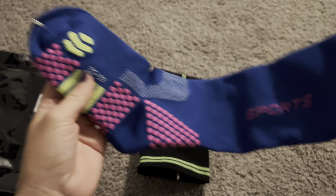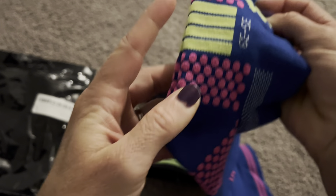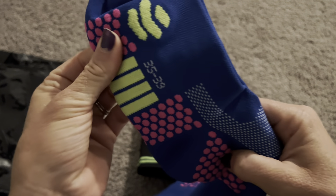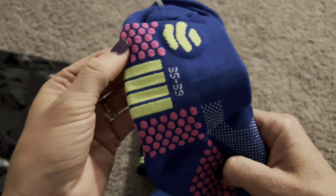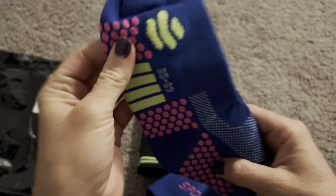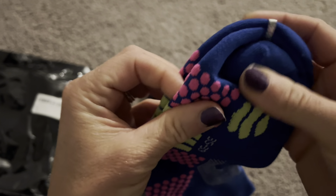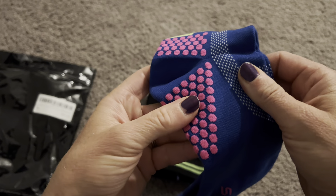These socks have 3D dots on the bottom — you can see them right here. These dots are one of the things that makes these socks amazing. They will not only prevent slipping, so if you're walking around the house with just the socks on without shoes, you're not going to slip. They also help your muscles and joints by activating blood circulation, which just feels really great.